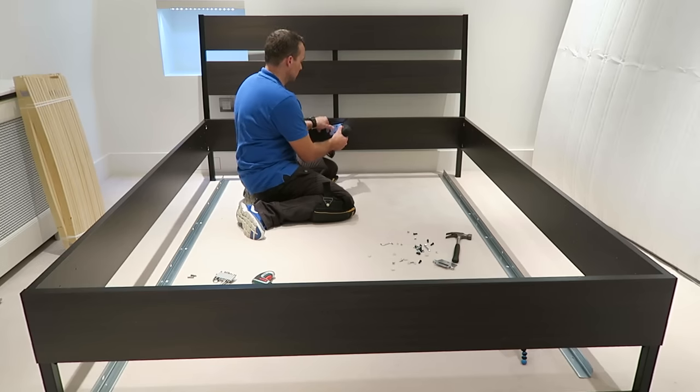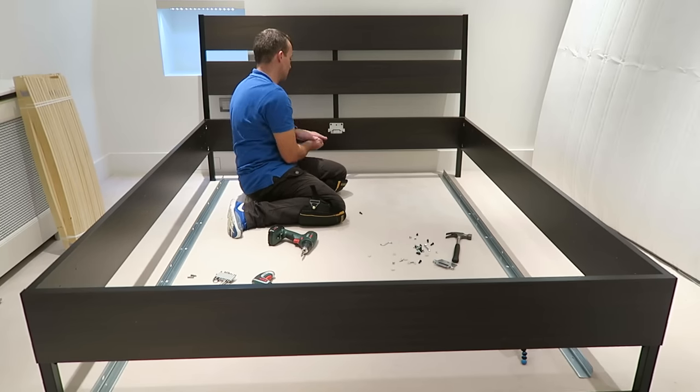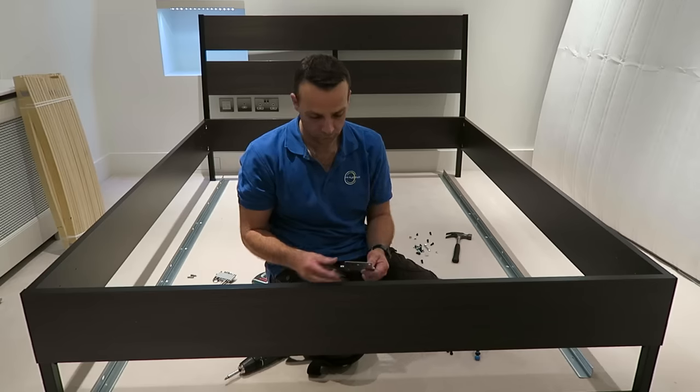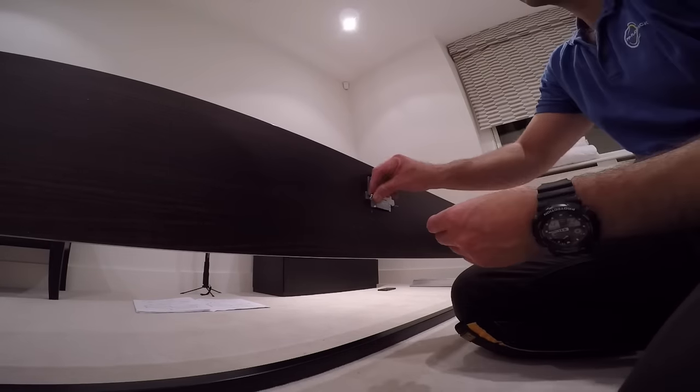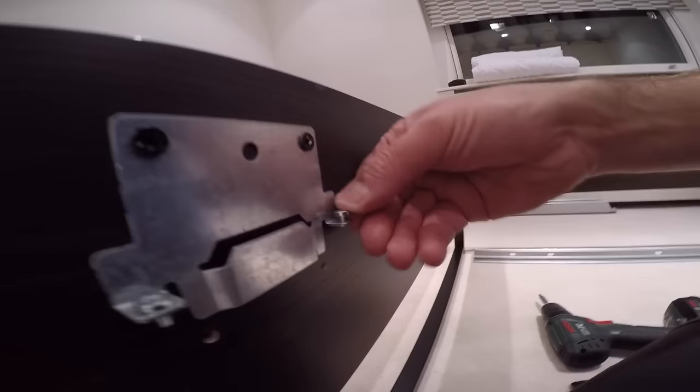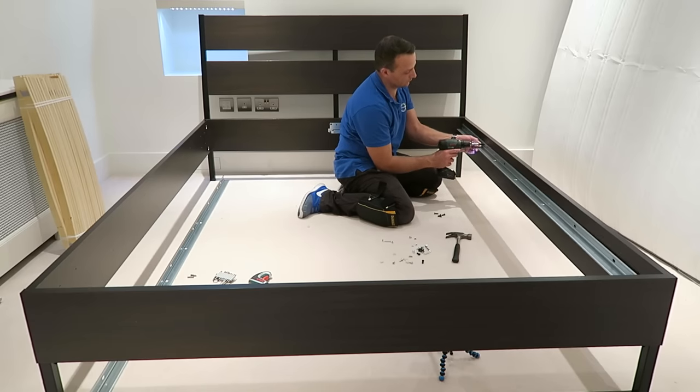Two screws on the top and one on the bottom. Two metal brackets — one on the front, one on the back panel. Secure them with the screws and place two small screws on the sides — I'll explain what those are for later.